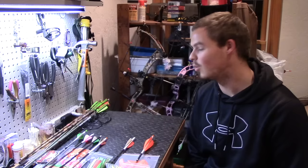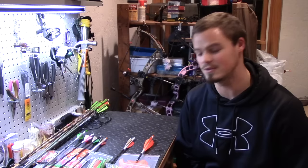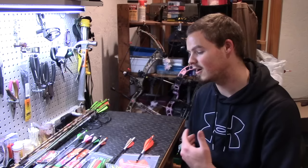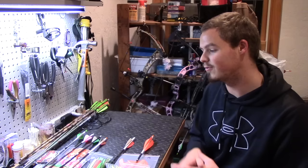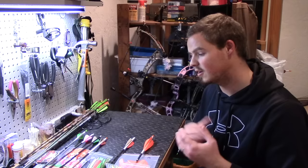Hello everyone, thanks for coming outside with me today. Tonight I was working on some older Easton aluminum shafts that a coworker of mine gave to me as an early Christmas present, and as I was stripping off the fletchings I was trying to think of what I wanted to use as the fletchings, or in this case feathers, on these shafts. I figured since I had everything out I would do a quick video on the different types of fletchings that I use and that you might see in the archery industry, and talk about the pros and cons of each different type. So come on over and we can get started.